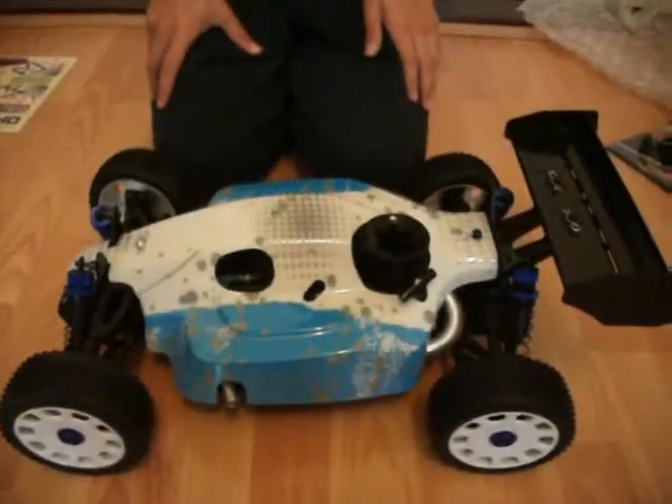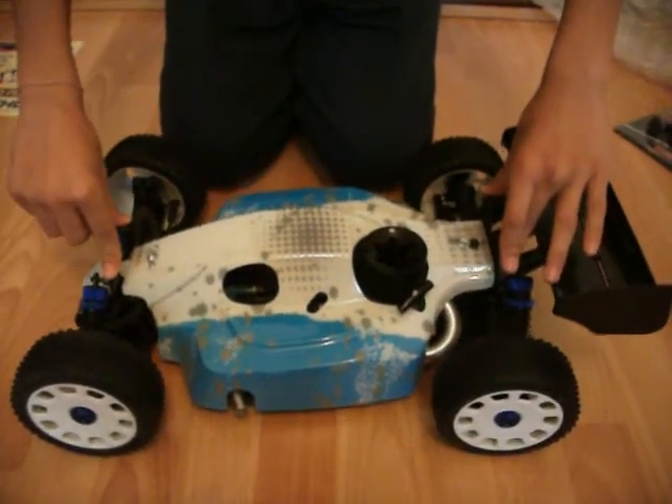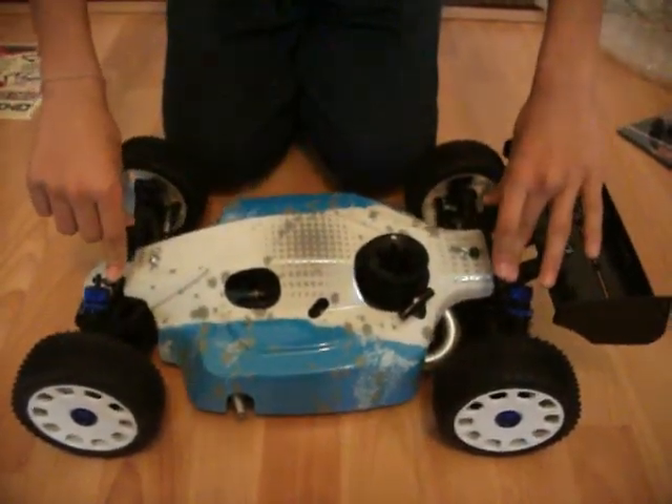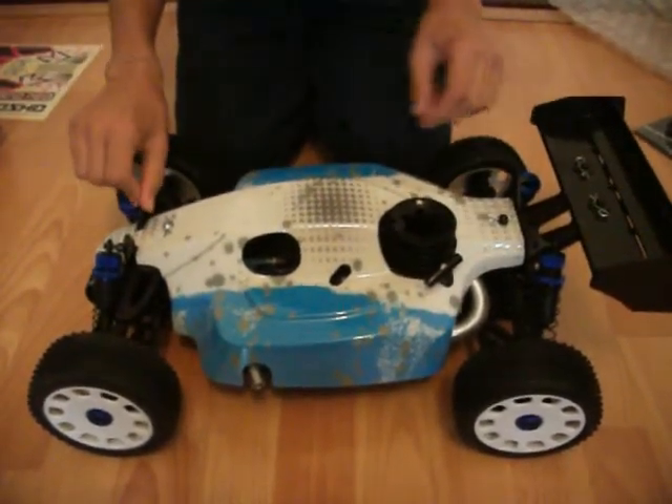Hey guys, back again. This is part two of the opening review of the Kyosho Neo Inferno. I'm just going to show the inside of the buggy and show you all the bits. So let's go.